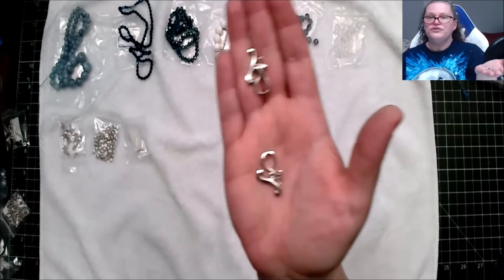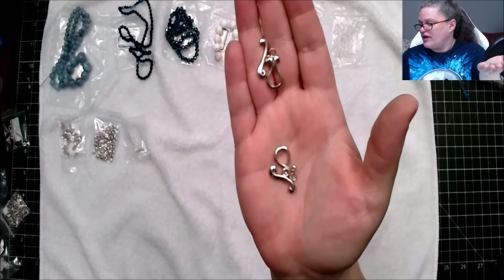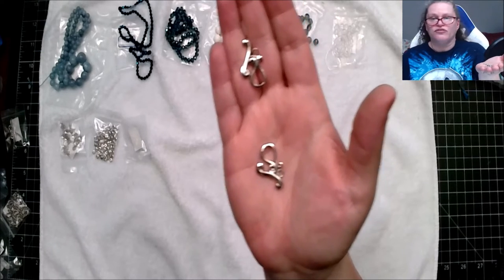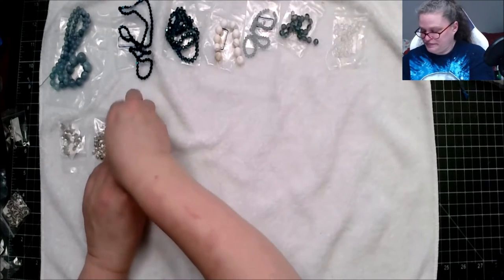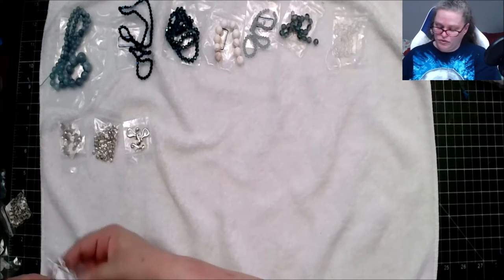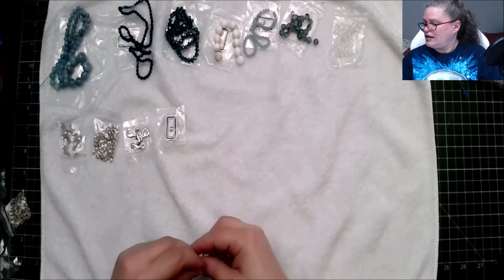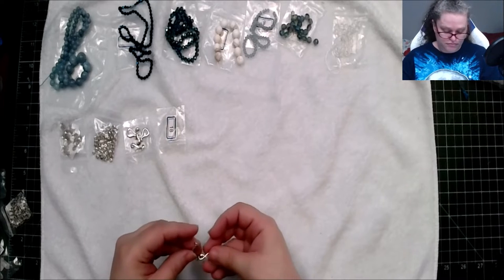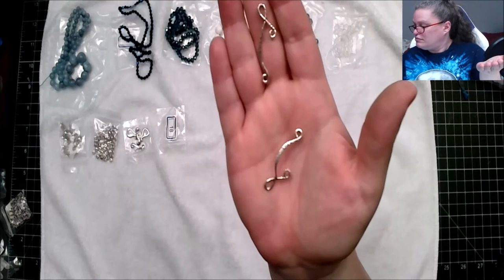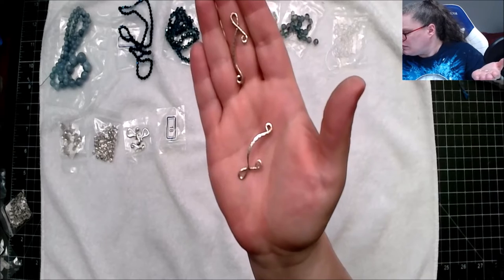We have two sets of 20.5 millimeter brass swivel clock toggle clasp with silver finish. And this is a two-piece 38 by nine millimeter swirled link, lead free.